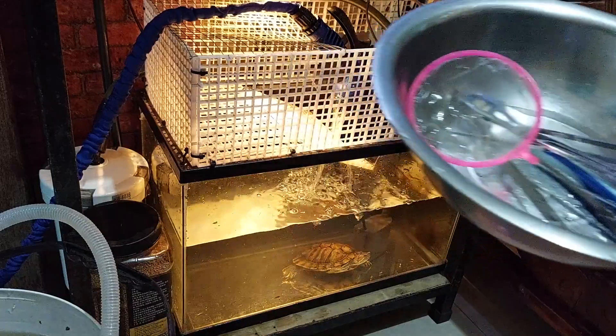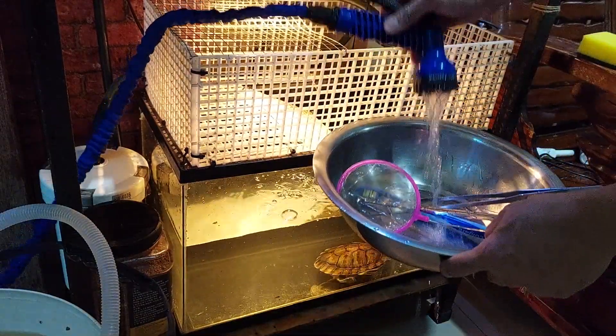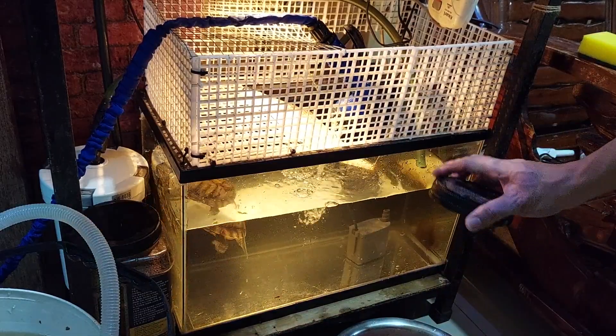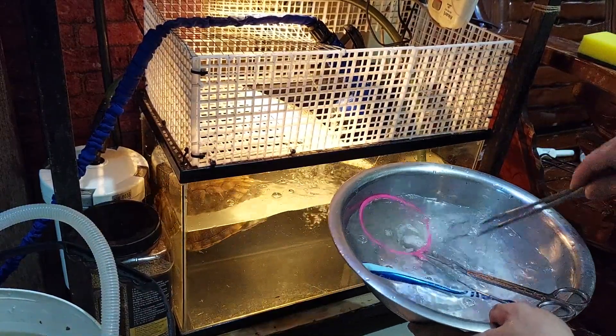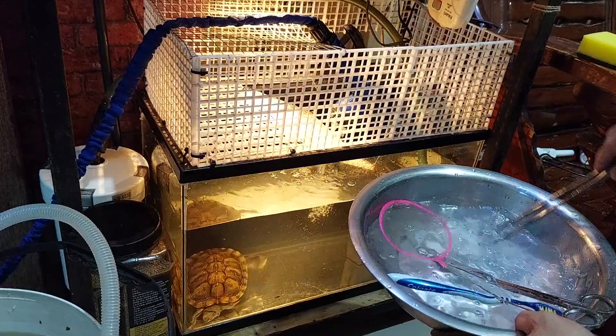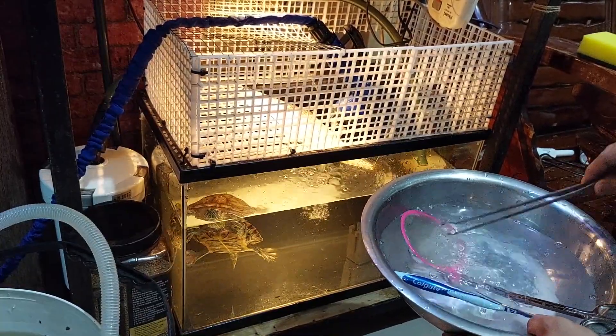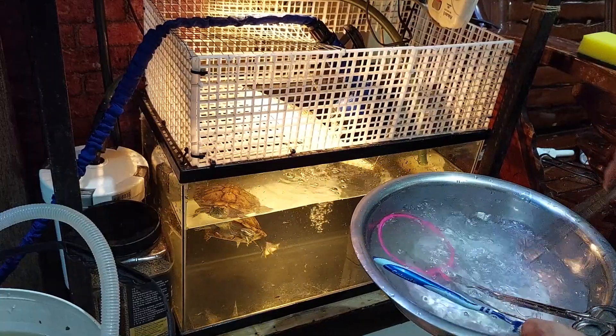Syempre mga katropa pets, huwag na huwag natin kalilimutan na i-disinfect yung mga bagay na ginamit natin sa aquarium after nating gamitin. So nilagyan ko lang siya ng rock salt at ibababad ko lang siya dyan ng isa hanggang dalawang oras. After noon, i-air dry siya bago ko siya i-take out.